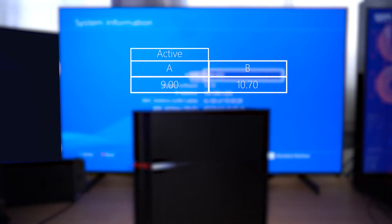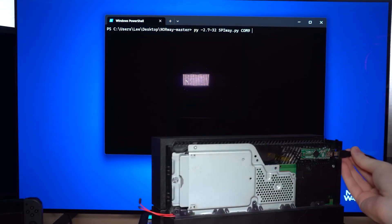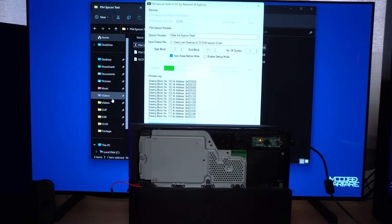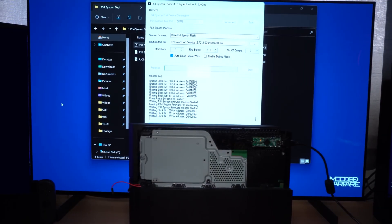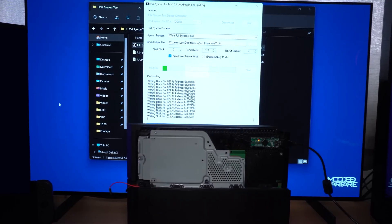Hey, how's it going guys, welcome back to another PS4 tutorial. The revert mod has become more relevant than ever just recently because of a new development. The revert mod, if you don't know what it is — basically it's possible to revert a PS4 back to the previously installed firmware, so whatever firmware you were on before you updated, you can revert back to that firmware in most cases.